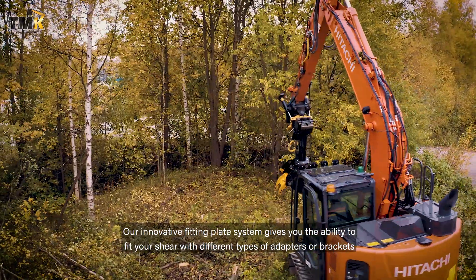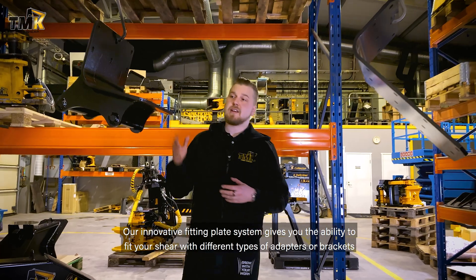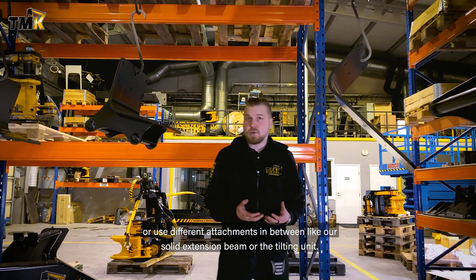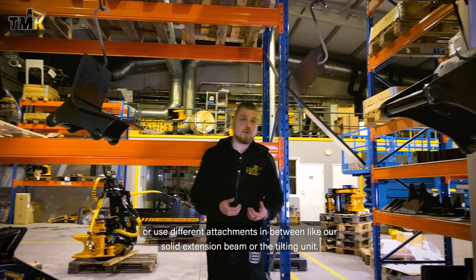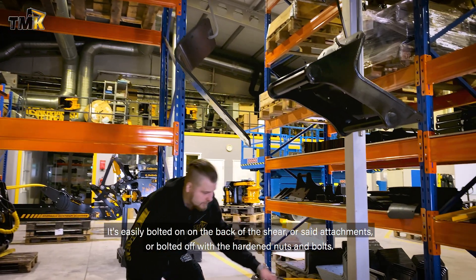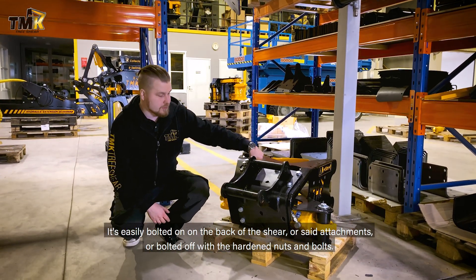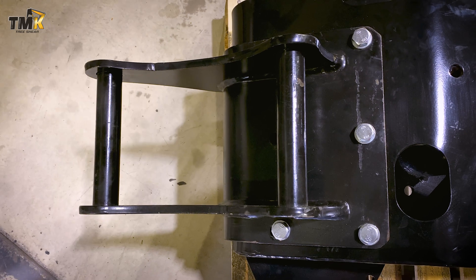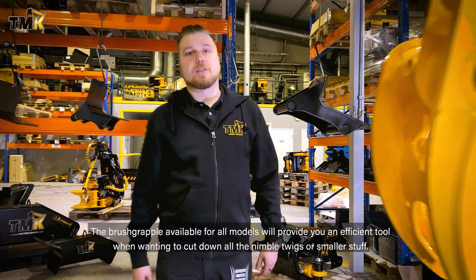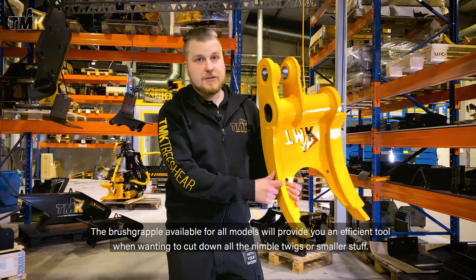Our innovative fitting plate system gives you the ability to fit your shear with different types of adapters or brackets, or use different attachments in between, like our solid extension beam or the tilting unit. It's easily bolted on the back of the shear or attachments, and bolted off with the hardened nuts and bolts. The brush grapple, available for all models, will provide an efficient tool when wanting to cut down nimble twigs or smaller material.